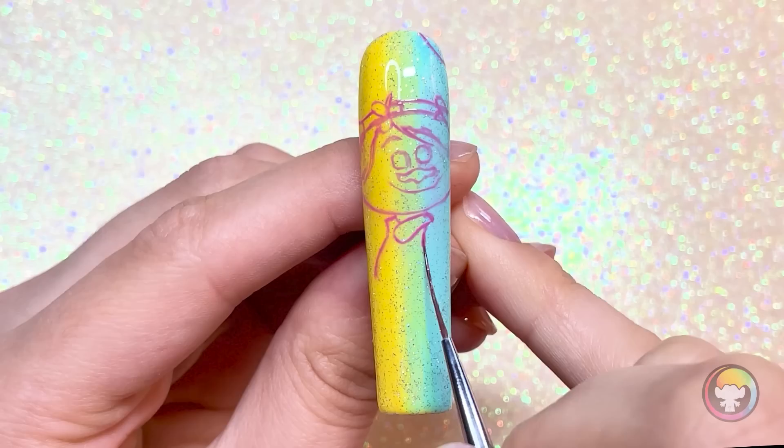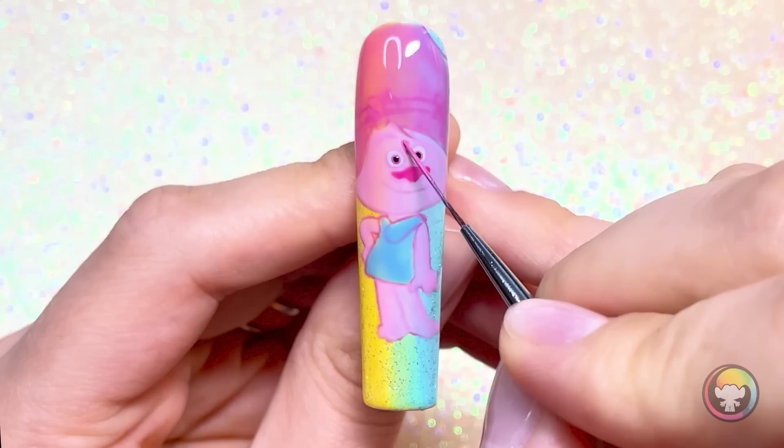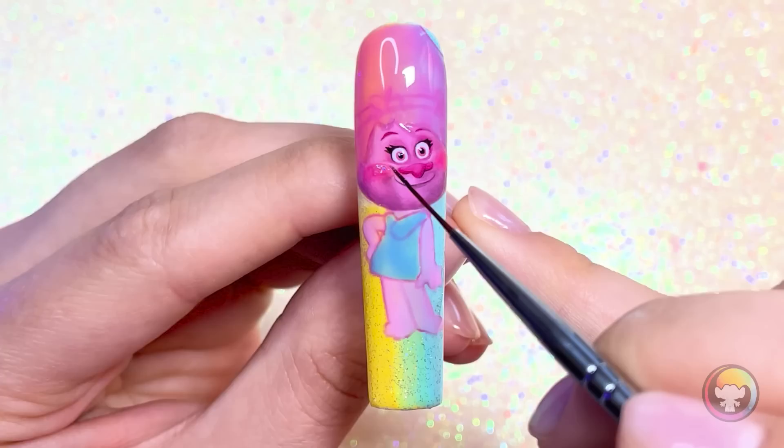How about we try Queen Poppy, because she's pink and pink is my favorite color. Just like with Mr. Dinkles, I'm going to start with an outline because this character is very complicated, and we need to have a good plan in place. Once I have my basic sketch down, I like to start on the facial features because those are really difficult, and I want to get them out of the way first.